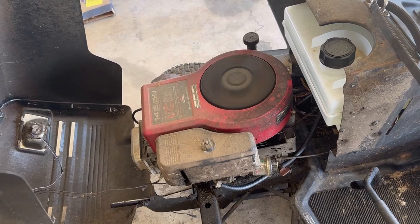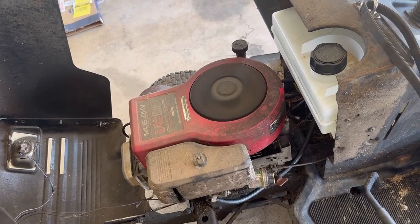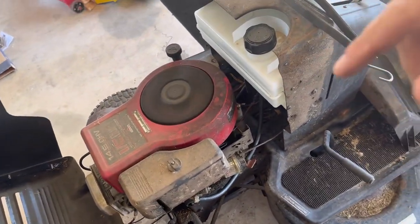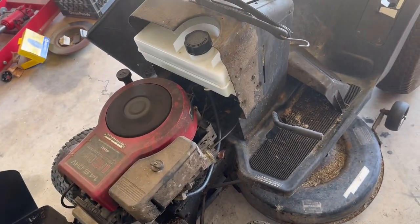Good idle, good wide-open throttle. She smokes a little bit — she's over 20 years old. This is the engine, and whenever it cools off a little bit and I have some more time to get out here without it being a million degrees...